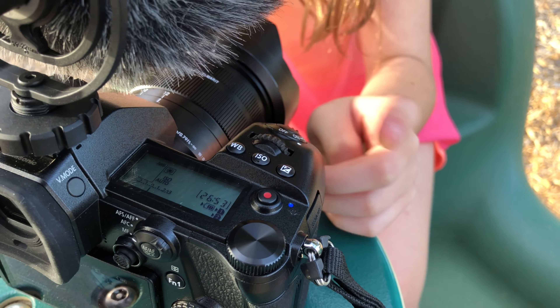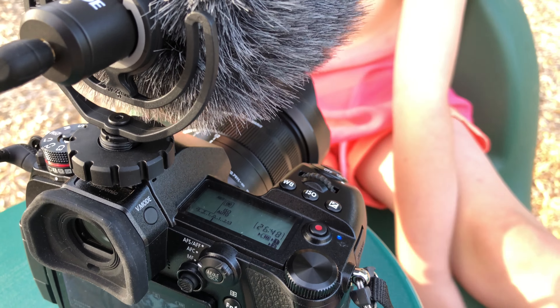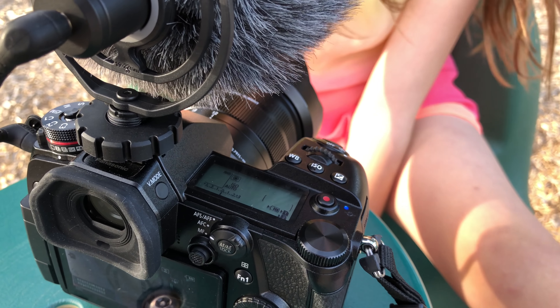That's exposure compensation. If we're somewhere dark I can dial it in to make it a bit lighter, or if it's somewhere really bright I can dial it down.